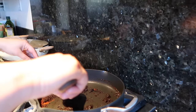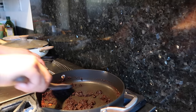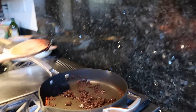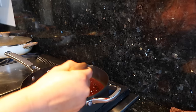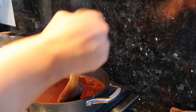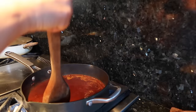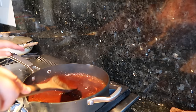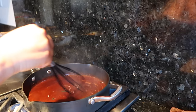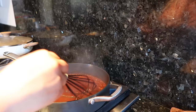Once you blend and incorporate all of it, give it a whiff — it smells divine, so amazing. Let me show you the sizzle you're looking for. Once you see that sizzle, go ahead and add the water. If you want more sauce, add a little more water — about one fourth more. I'm going to switch to a whisk so you don't have to hear all the smacking from the wooden spoon.